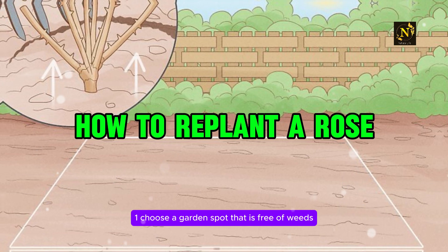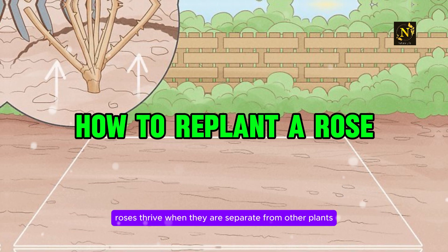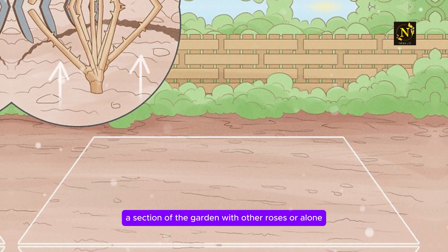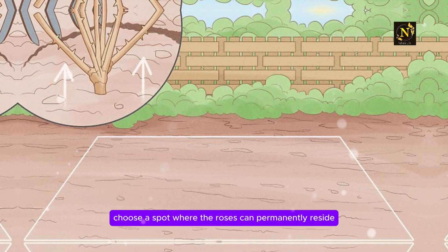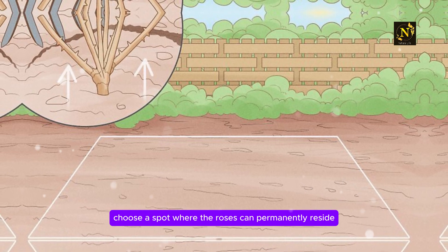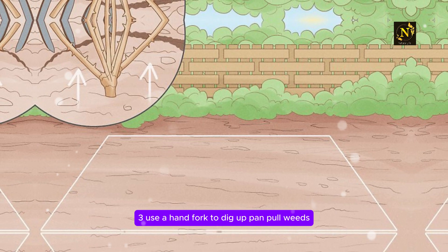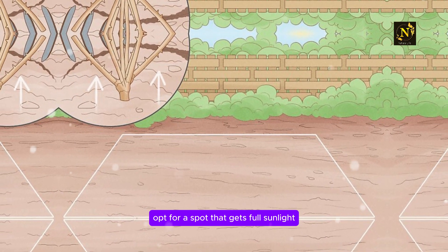Step 1: Choose a garden spot that is free of weeds and other plants. Roses thrive when they are separate from other plants. Plant your rose bush in a section of the garden with other roses or alone. Ideally, choose a spot where the roses can permanently reside so they will not have to be transported later. Use a hand fork to dig up and pull weeds. Opt for a spot that gets full sunlight.